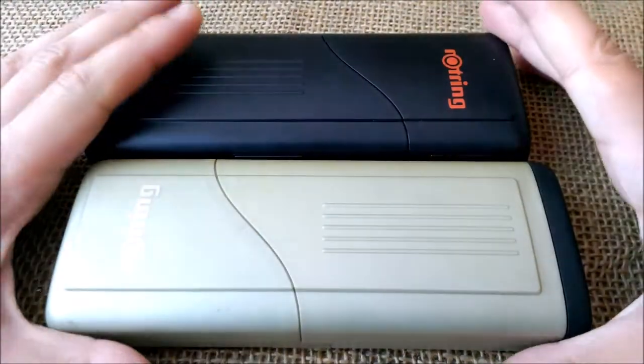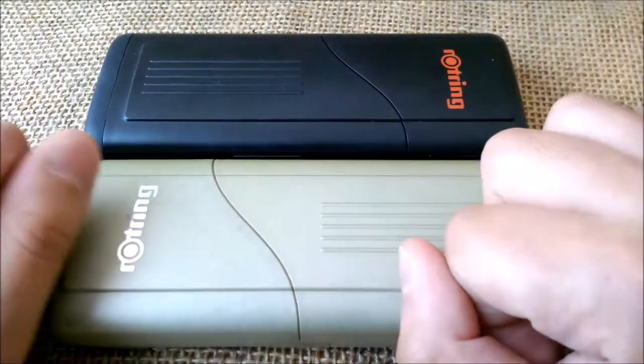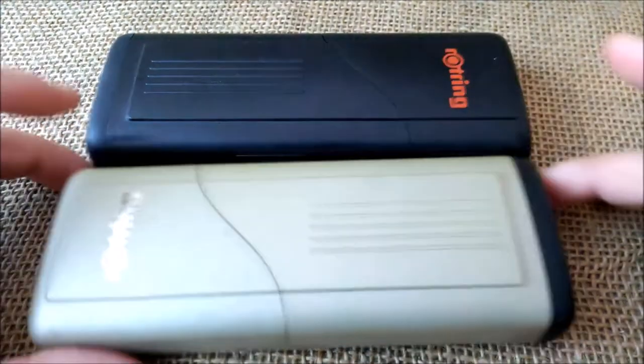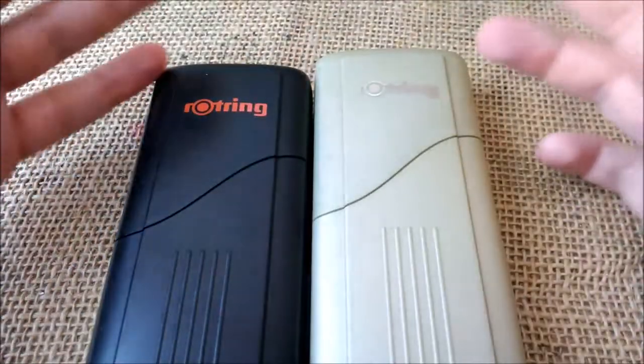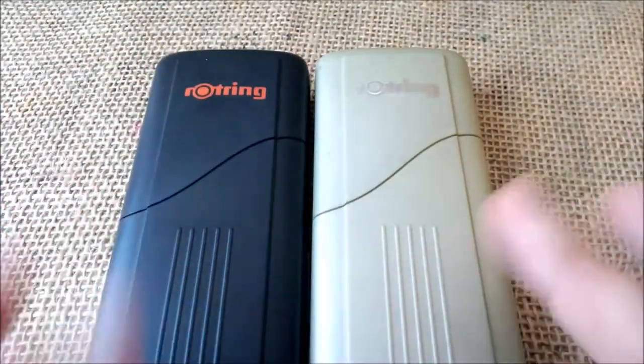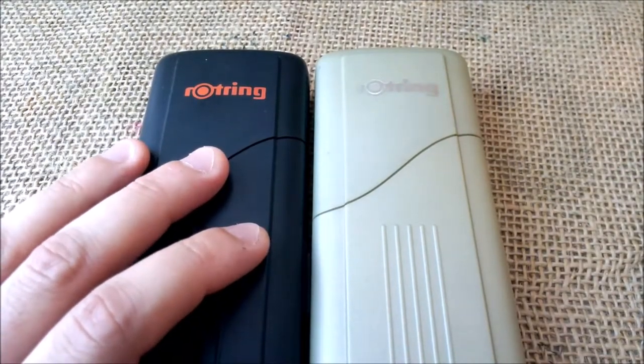Today I'm going to make a kind of review of Rotring, but not pens. I'm going to talk about these cases. For the fountain pen community, one thing that is quite important is how to store or carry your pens with you to protect them.